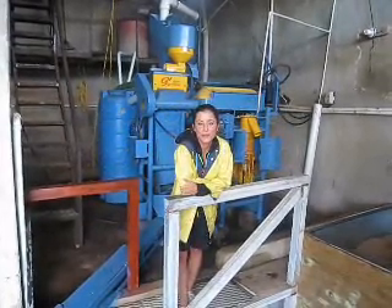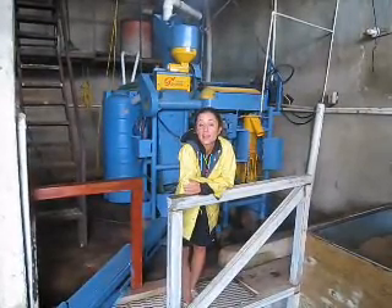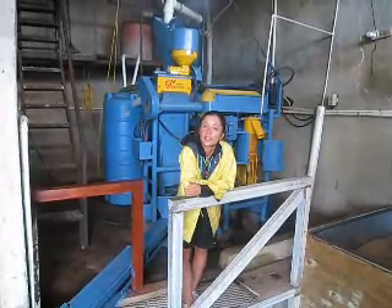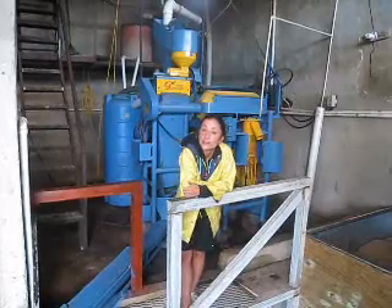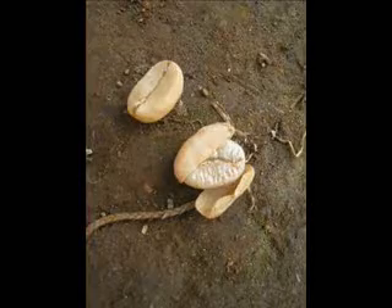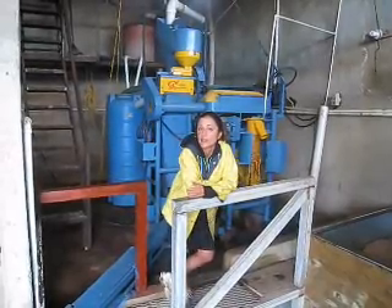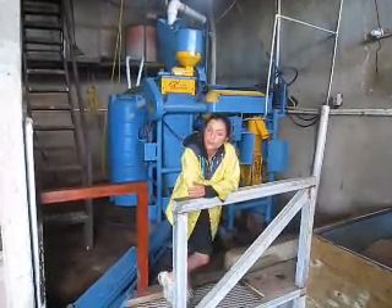Hi, and welcome to another episode of Behind the Beans. Today I'm in the processing mill and I'm going to show you how we process coffee, which is taking it from its cherry form and into a dry form called parchment. It's important that you know that this is just one way of processing — there are other ways and I'll talk to you a little bit about those as well.